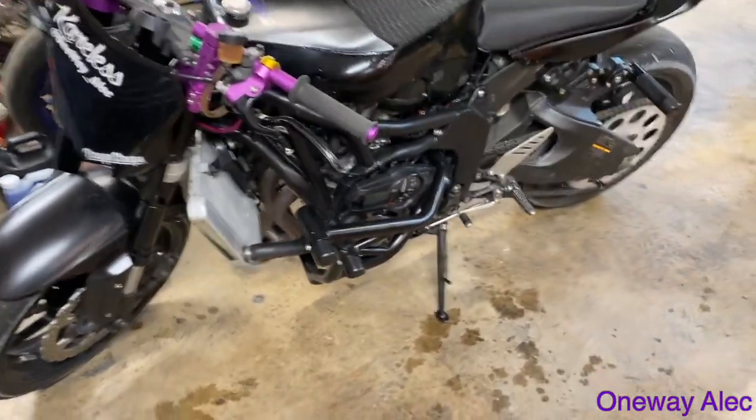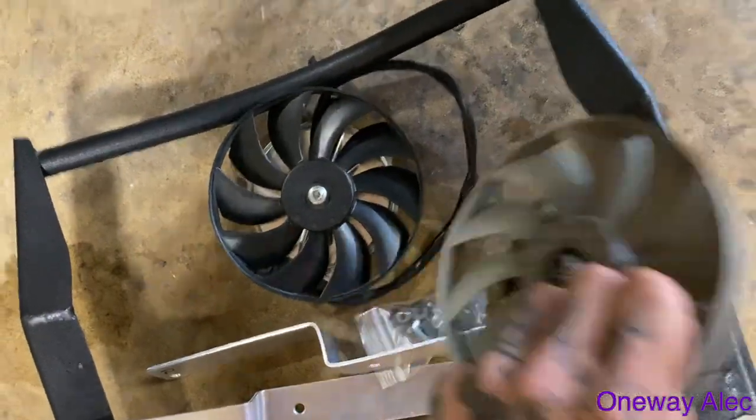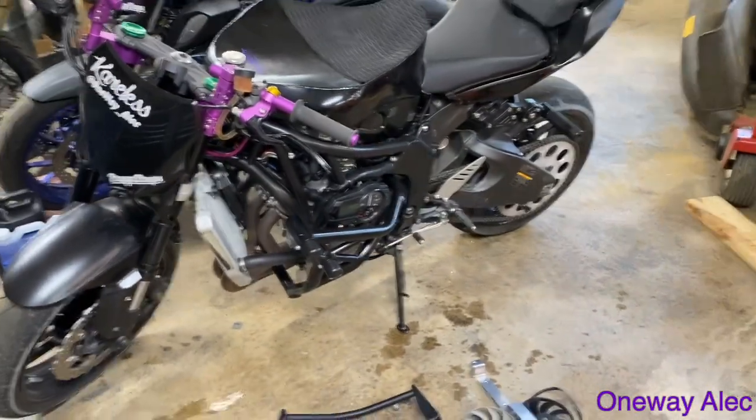After a couple weeks of waiting, we got all the goodies for the 636 so it'll finally stop overheating. Two R6 Panasonic fans, damage control parts, rag cage bracket and the mount. Gonna see what I can do, try and get it all hooked up.